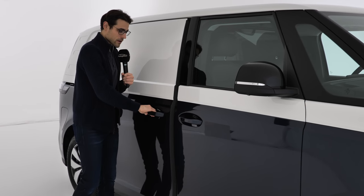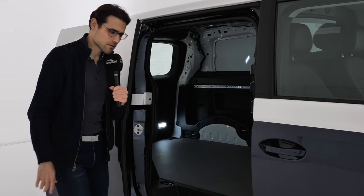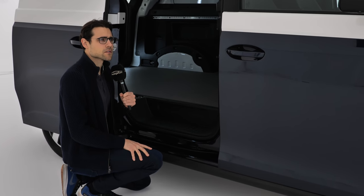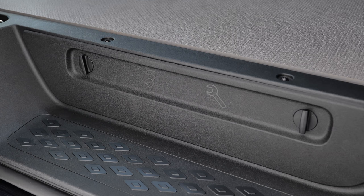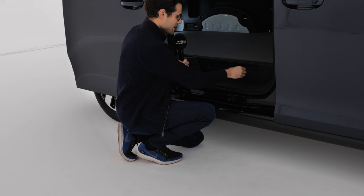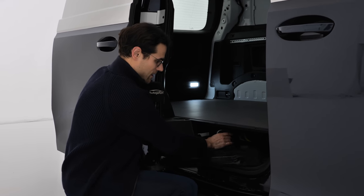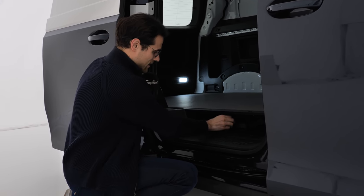We also have the cargo area on the inside with a manual door. Here's an interesting thing: the floor is a little bit higher, and you can put the cable underneath it. You can open this section and have the charging cable stored on the inside — an additional storage area.